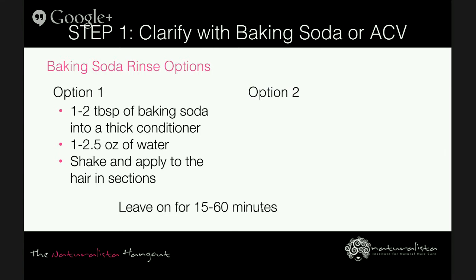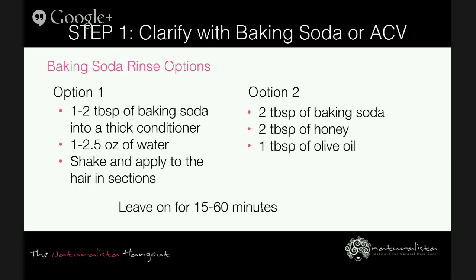Option two for baking soda is two tablespoons of baking soda, two tablespoons of honey, one tablespoon of olive oil, and six to ten ounces of water. Leave that on your hair for 15 to 60 minutes and then rinse.